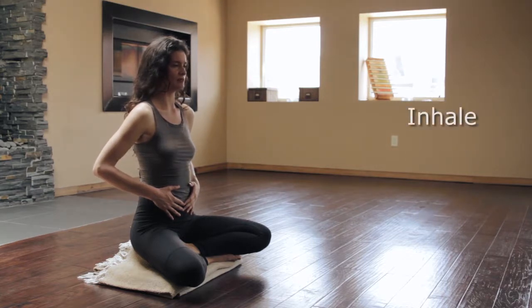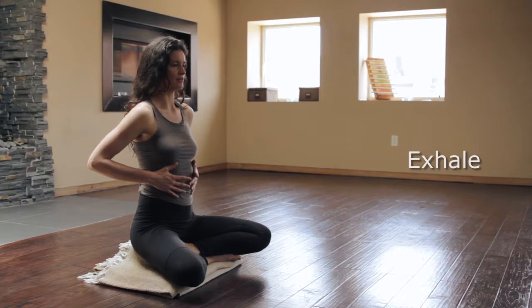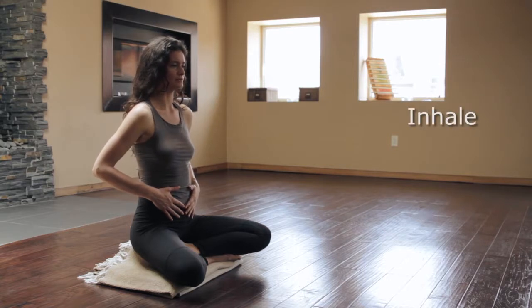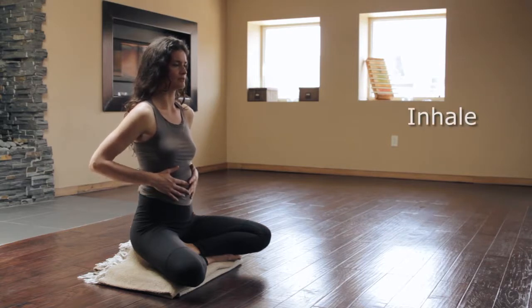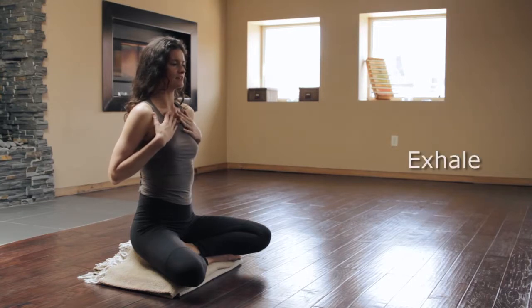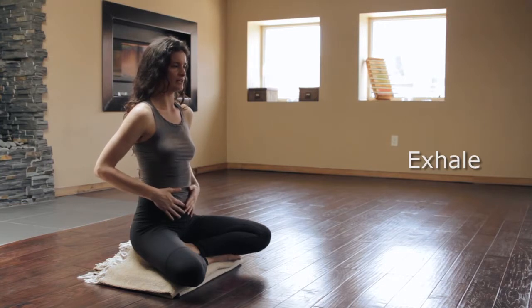Inhale, expand into the belly and now up into the ribs. Exhale, allow the ribs to soften and the belly to release. Inhale, breathe into the belly, the ribs, and the chest. Exhale, allow the chest, the ribs and the belly to release.